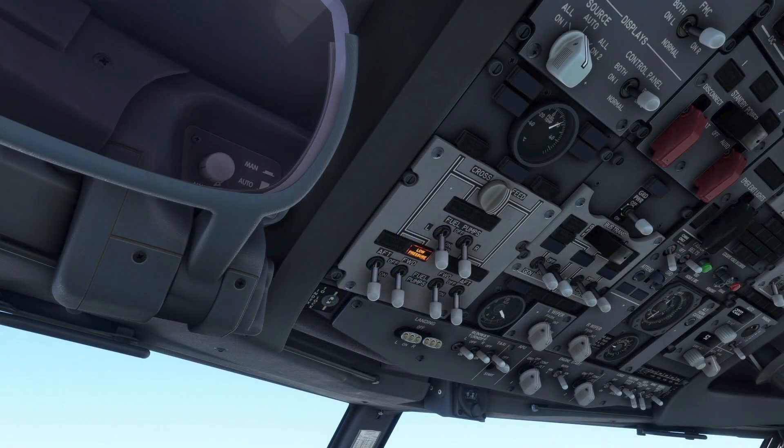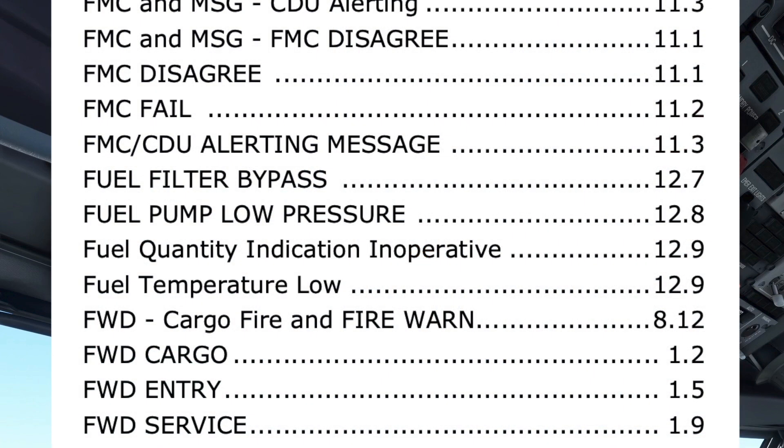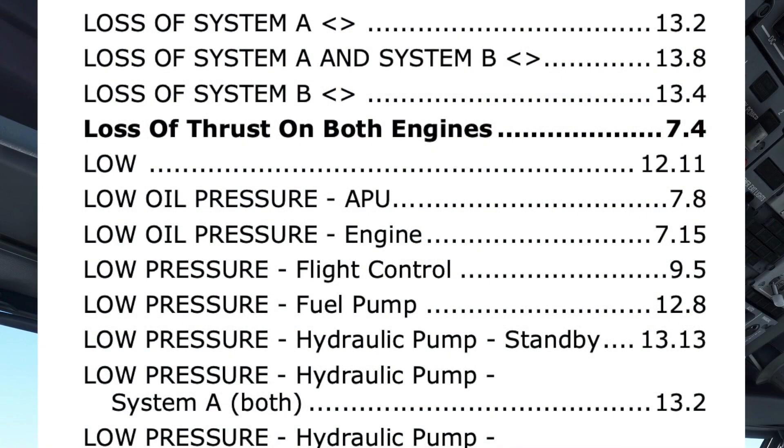If applicable, the QRC is scanned to see if the procedure we need is on it, followed by looking in the Quick Reference Handbook or QRH. The procedure can be found in the index under both fuel pump low-pressure and also low-pressure fuel pump.